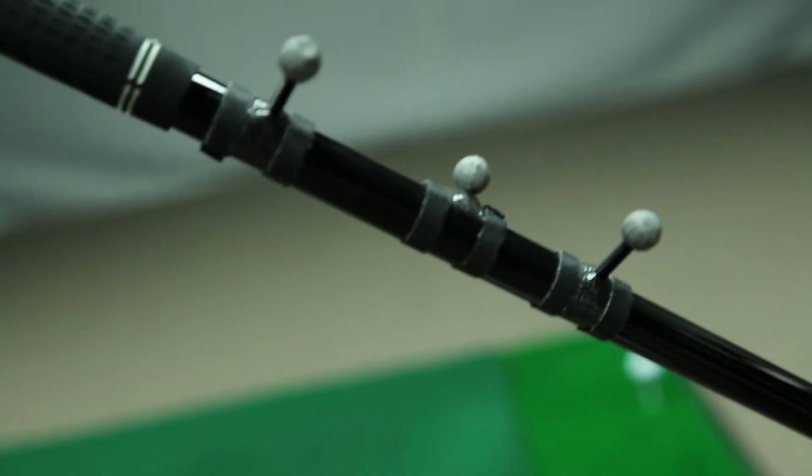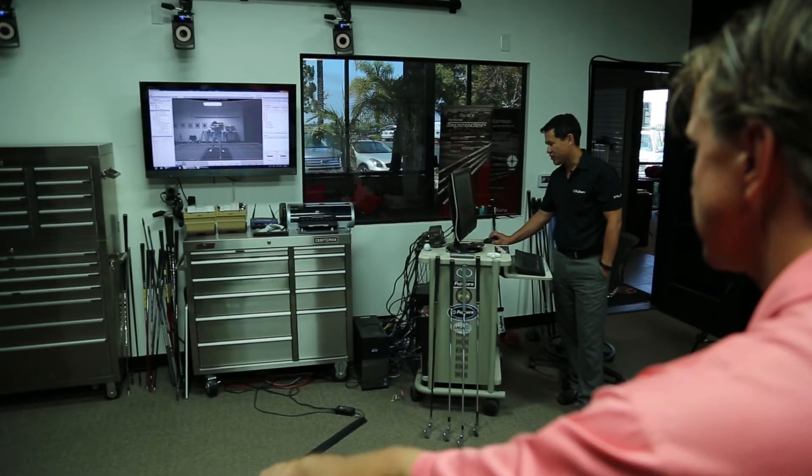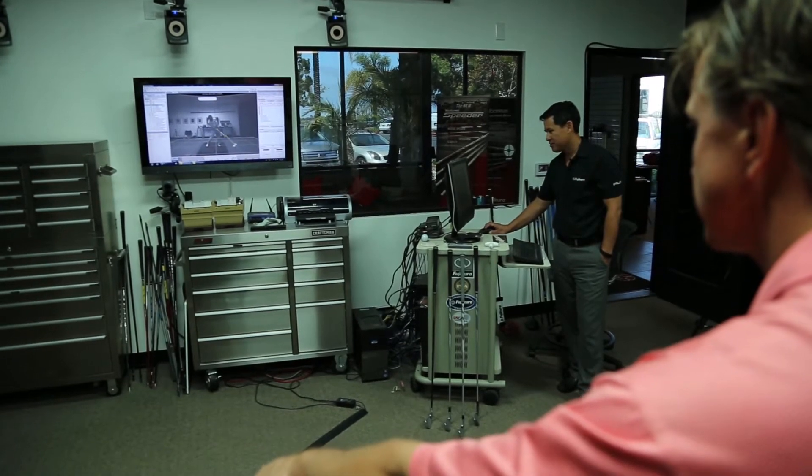There are markers on the club located right below the grip, at the hosel, and on the club head itself. From those we can basically determine what's happening in the shaft in terms of deflection and twist, what the handle is doing as you move it in space and rotate it, and what the club head is doing — where it's pointed, etc.